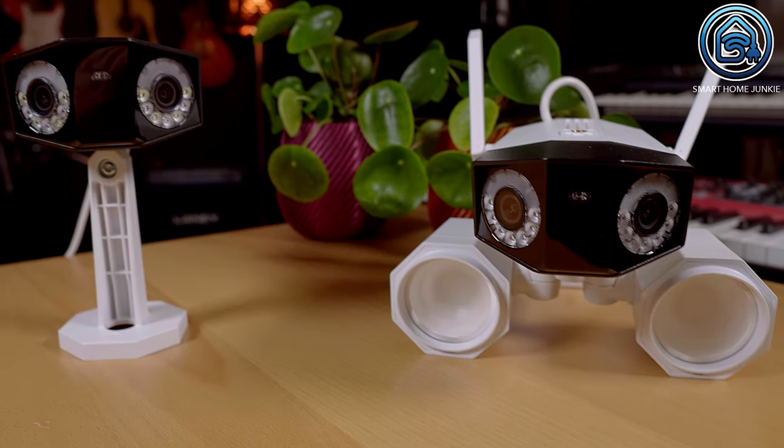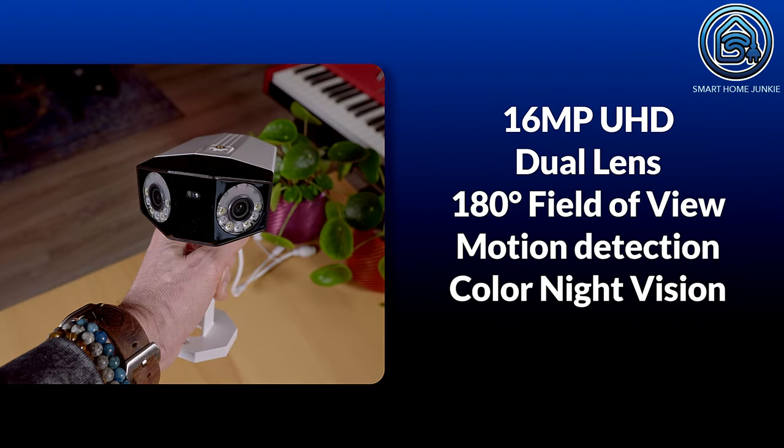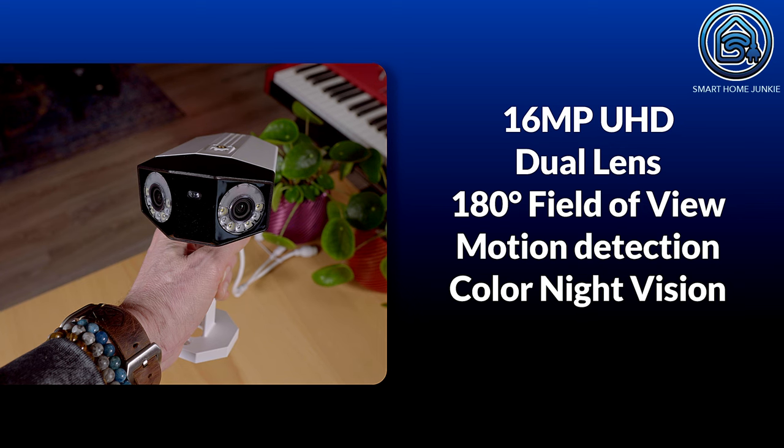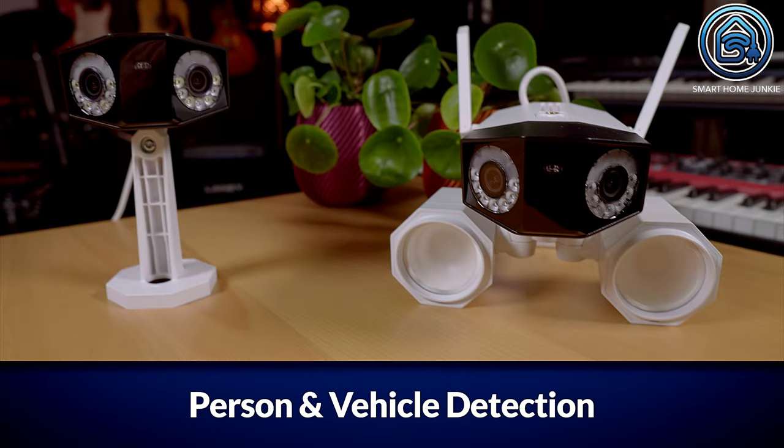Both cameras have two lenses, providing a very wide field of view. The Rearlink Duo 3 PoE is a 16MP UHD dual-lens camera with a 180-degree panoramic field of view, featuring motion detection and color night vision. The Rearlink Duo Floodlight WiFi is a 4K dual-lens camera with a 180-degree panoramic field of view as well. These cameras include person and vehicle detection, allowing you to identify if a person is approaching your home.